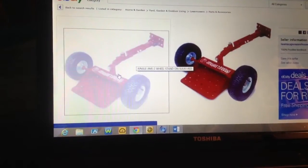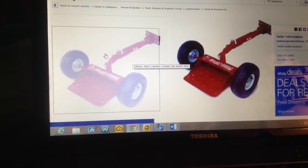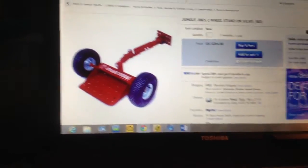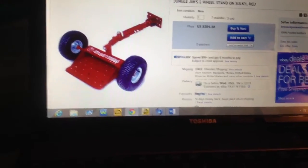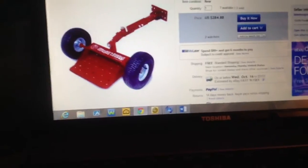They were gonna be like $120 or whatever, and then the plate was worn down, and that would be like $260 something, so I'm like, okay. I'll probably end up getting one of these, maybe. I just wanna know your guys' opinions on this.